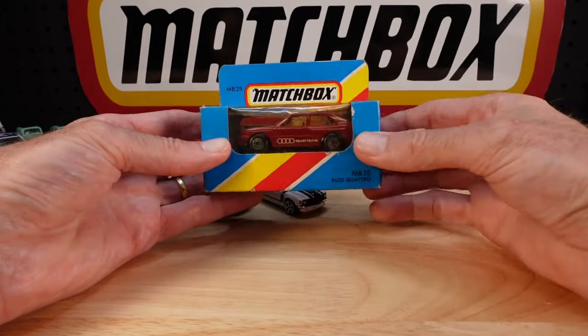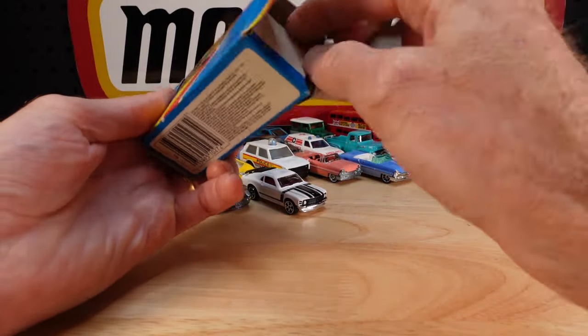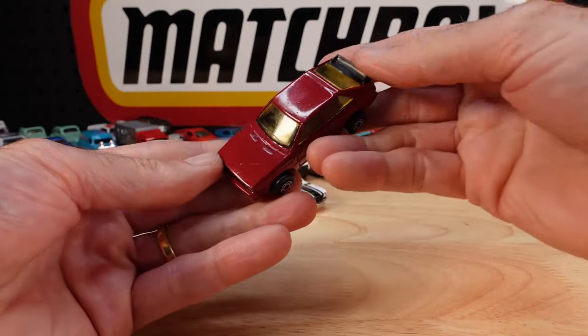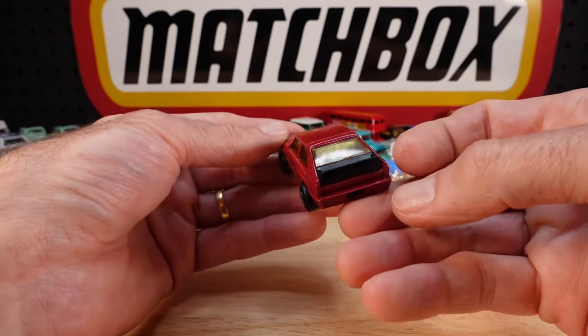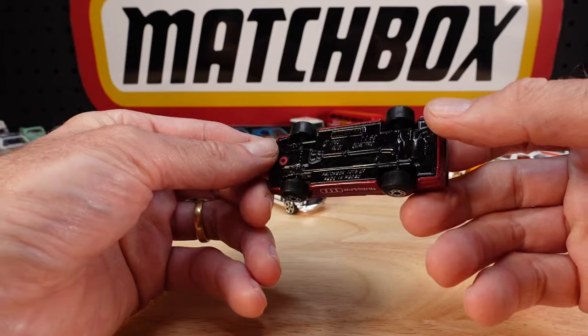Audi Quattro - another one where I had a seat warmer; the paint job was all messed up. Let's see if this is mint, if it truly hasn't been out of the box. Seems that way - just the usual imperfections. Amber glass and glossy black painted base.